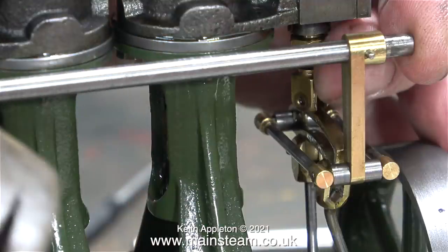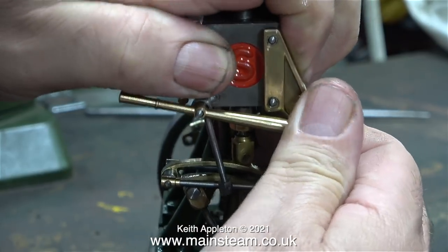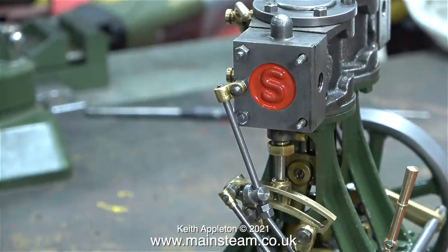This proved to be a very fiddly job, mainly because the two rods that pull the expansion link back and forth are Loctited onto the shaft. In the end it was so fiddly I used my small Proxxon blowtorch to heat up the joints of the outer rod so I could remove it, because with the rod in position I couldn't get to the bolts properly.